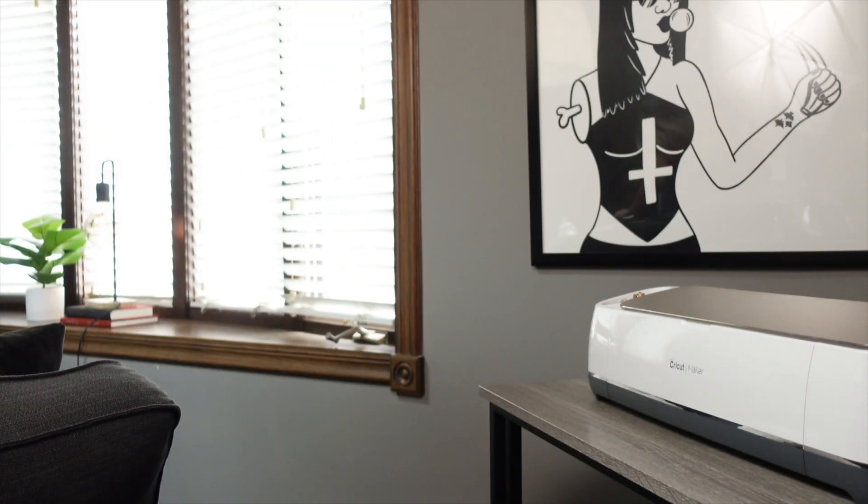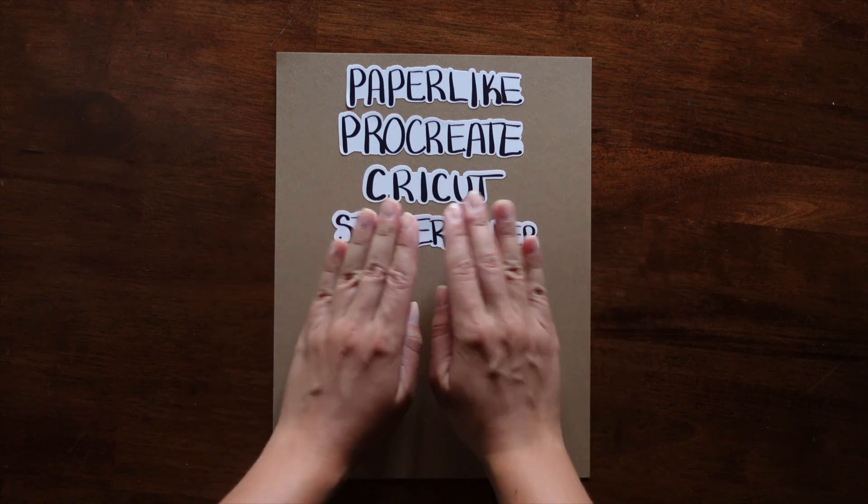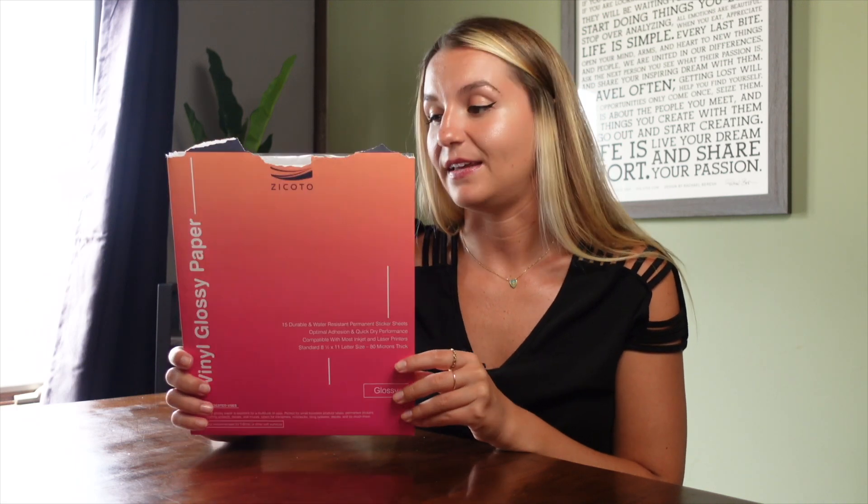The fifth and final one is sticker paper, obviously, because you're making a sticker shop. I tried a few different brands and genuinely hated the experience. This vinyl glossy paper is super high quality. It works really well with my printer, which I'll link below. You get 15 sheets and it's also a really great price point — check whatever works for your budget. Super easy to peel the back off too, which is really nice. I've used these since day one and I have not looked back.